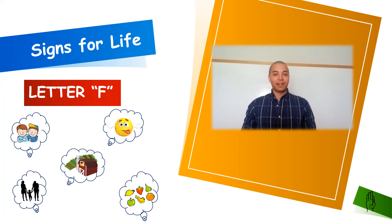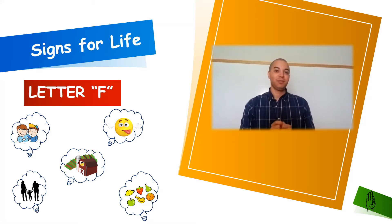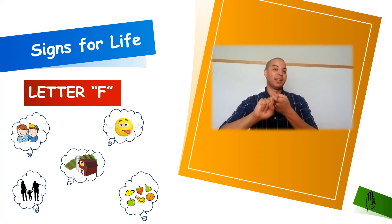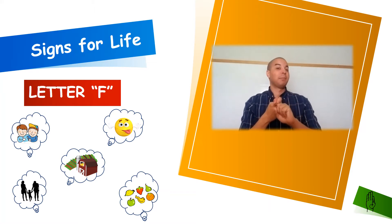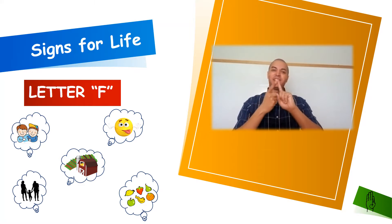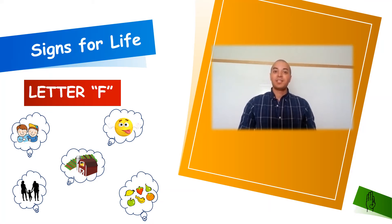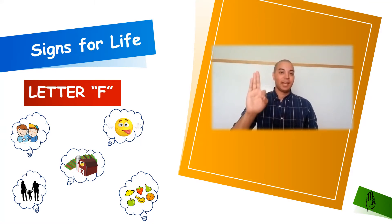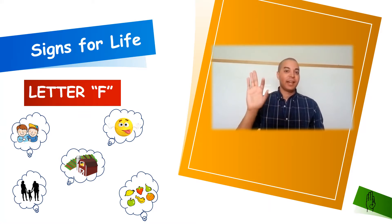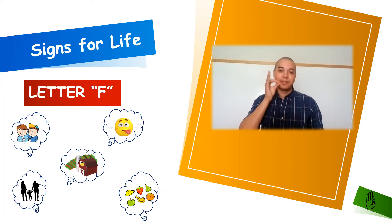Our second word for letter F is going to be F for friend or friends. We're going to use two index fingers and wrap them around each other to symbolize a friend. If it's a best friend, you can wrap your index fingers and shake it a couple times to symbolize that you're very tight with that person — that's your best friend or buddy. Our last word for letter F is F for fruit. We're going to take letter F, place it at the side of our mouth, and wiggle it twice. Fruit.